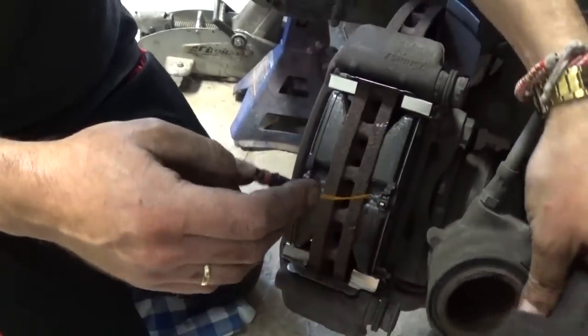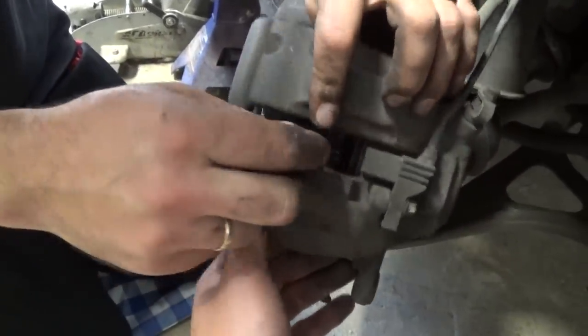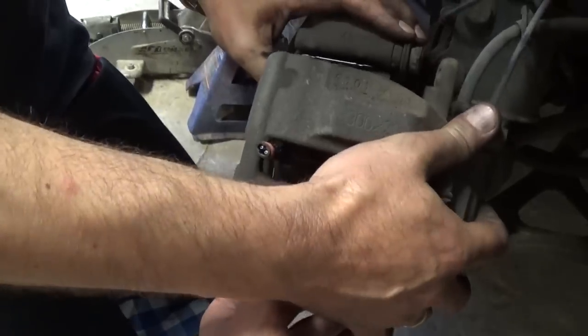You have to be careful with the sensor — it needs to go through the hole right here. Pull it out of there so it's not in the way, then put the caliper on top of the brake pads.